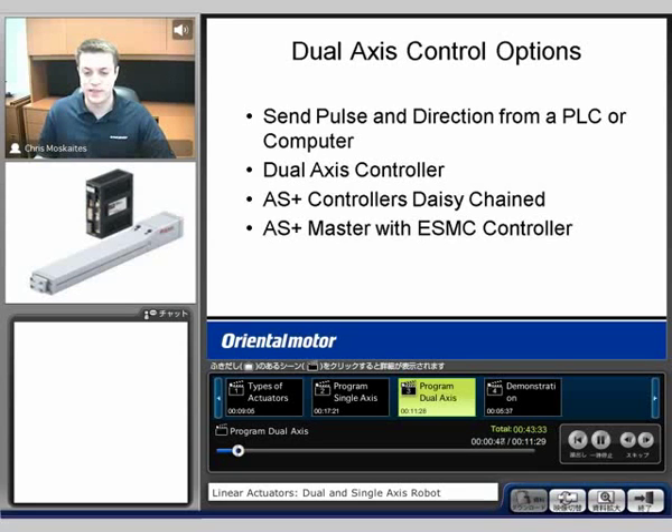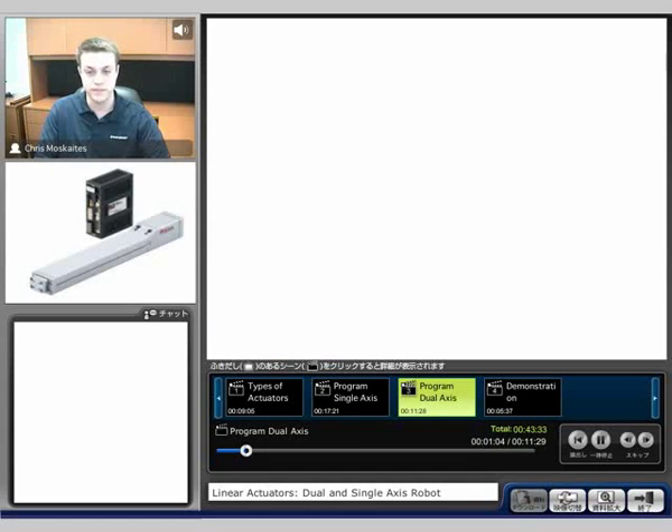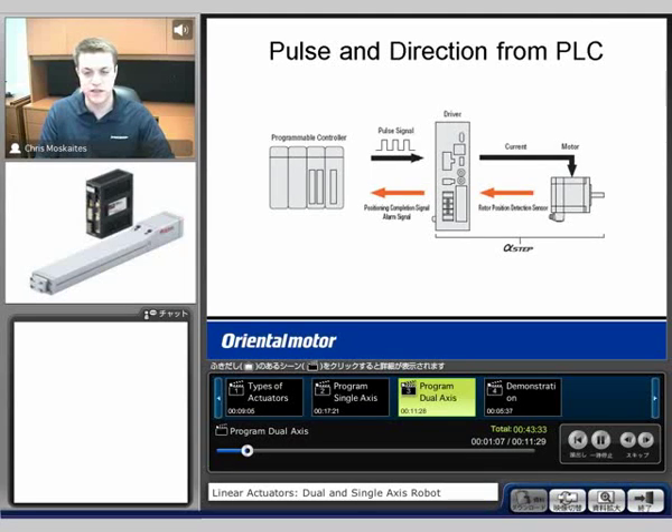That fourth one — using the AS Plus master — is what I'm going to show with our demo. Those outputs from there are going to be inputs into our controller, and we'll see that we're going to make the moves based on those inputs. But first, we're going to see pulse and direction from a PLC, computer, or controller.